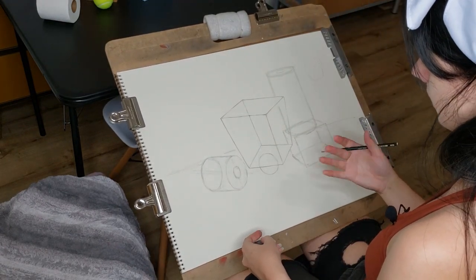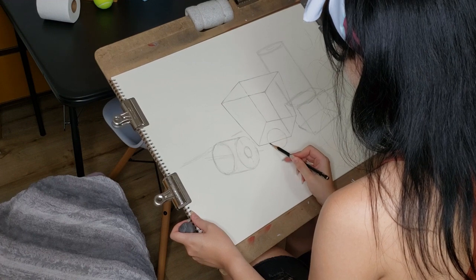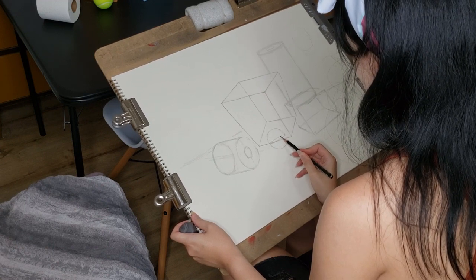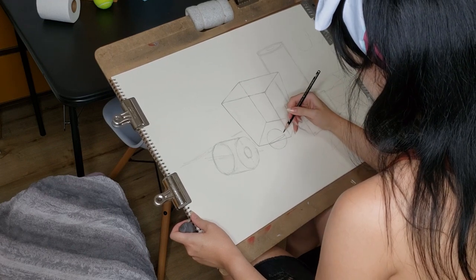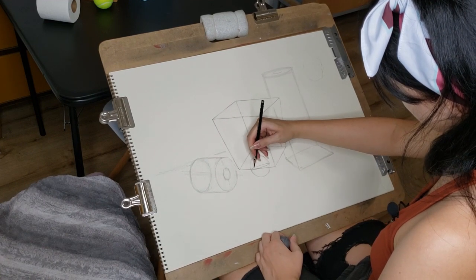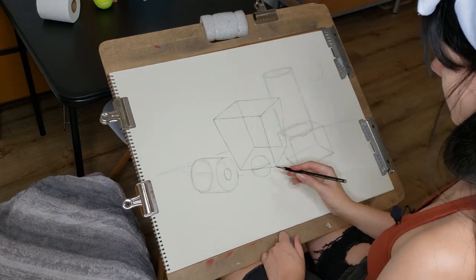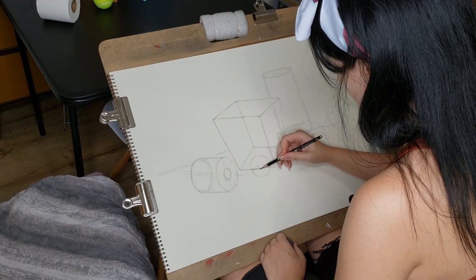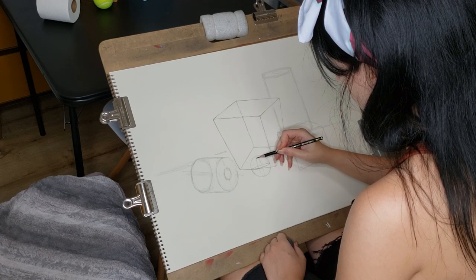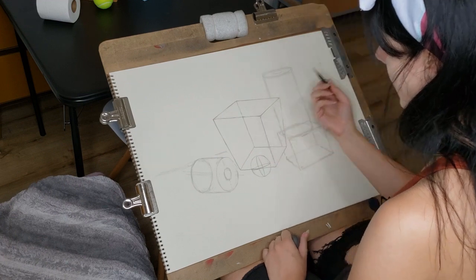Obviously a sphere is a three-dimensional circle, but since we're not adding value yet, we can't really see it as a sphere. But here's one way you can show it's a sphere using only line — you can draw an oval shape that moves from edge to edge, like a rubber band wrapping around the sphere. That makes it look a little more three-dimensional. I could do it in both directions — now it looks like a see-through sphere with some rubber bands wrapping around it.